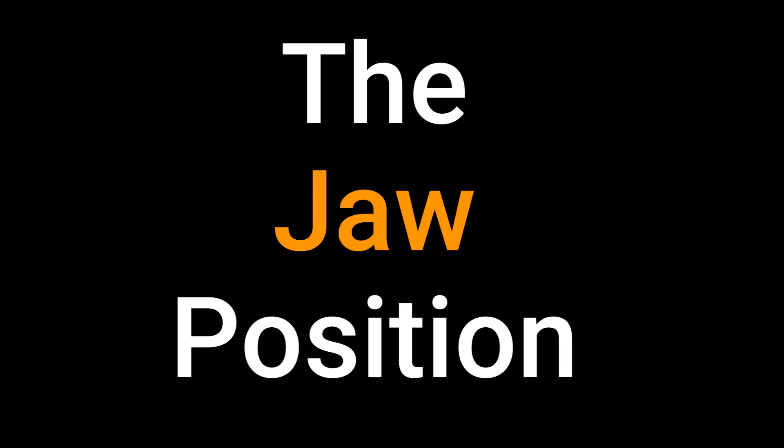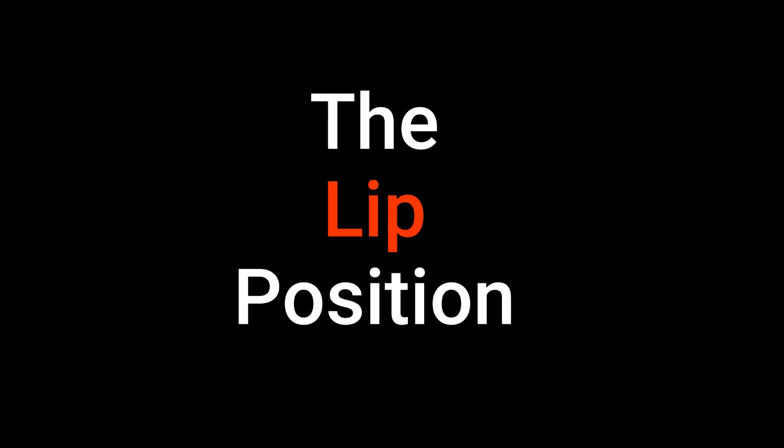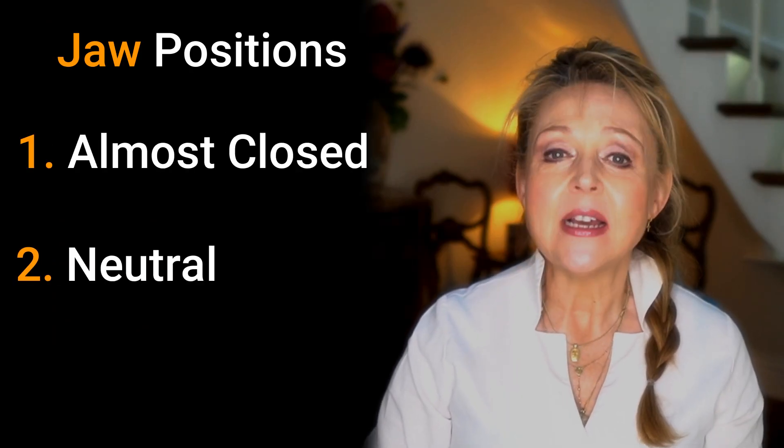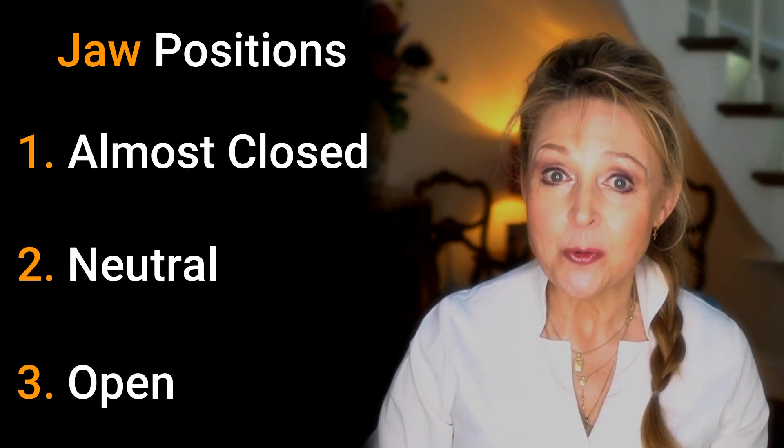There are three main things to focus on when getting a vowel sound right: the jaw position, the tongue position, and the lip position. So first of all, let's look at the jaw position. There are three positions with these sounds: almost closed, neutral, and open.